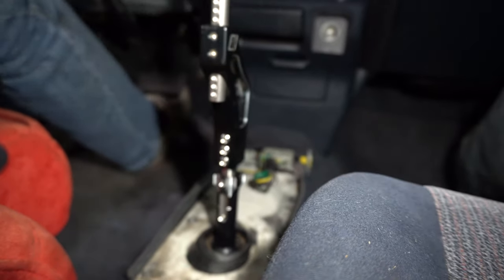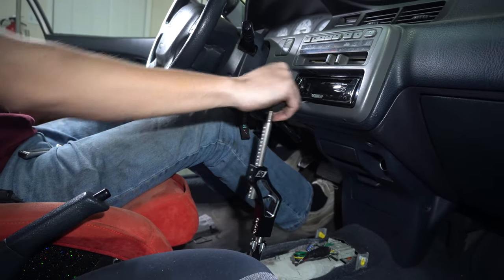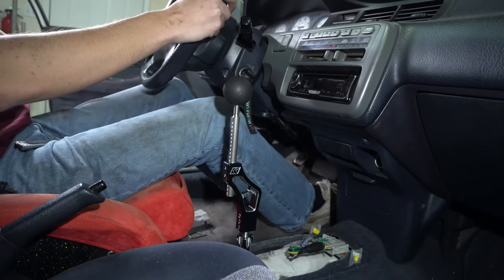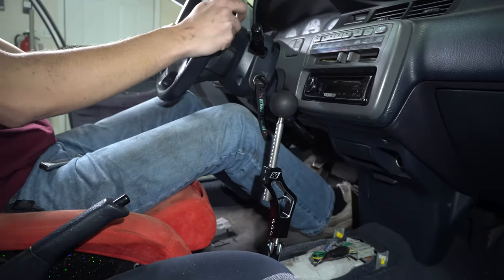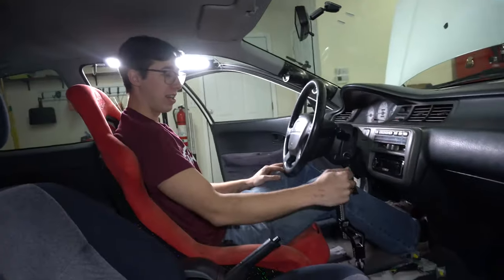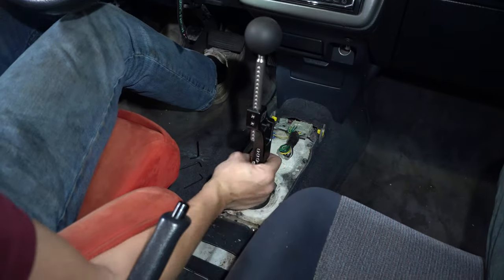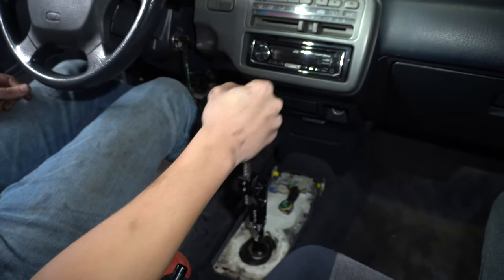Especially with this lever being as long as it is, it's going to be way less tight. We're going to do a third gear pull - lock it down. One of the ways when you turn it, it's going to make the throw longer or it's going to make the throw shorter. It's really cool that you don't have to go under the car to do this. This is the throw I want - it's pretty short, way shorter.